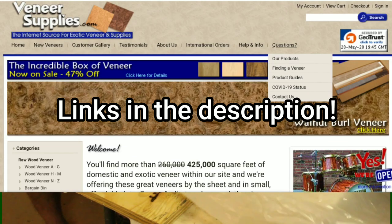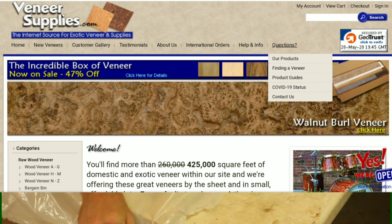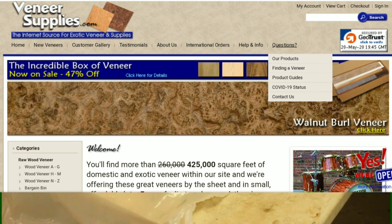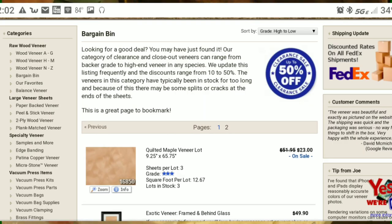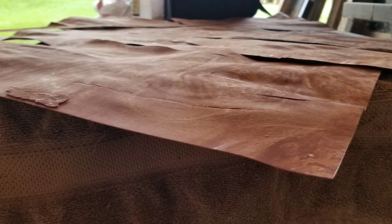We're going to be putting a burl veneer on them. I got this from Veneer Supplies — it's a really good place to buy your veneer. They've even got stone veneer and some crazy different veneers out there. This one I got in the bargain bin, which is a great place to find some good deals. I think I got a lot of eight of them.